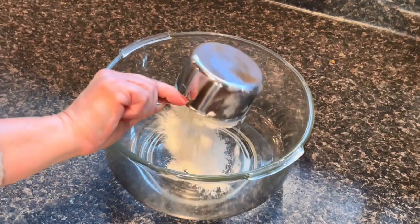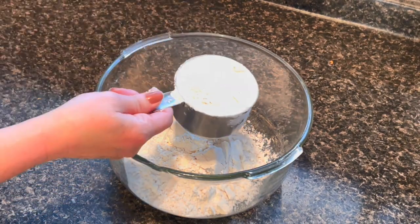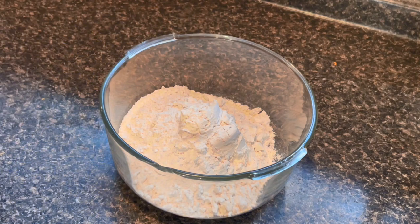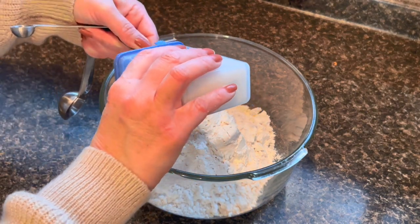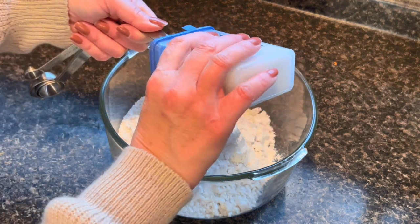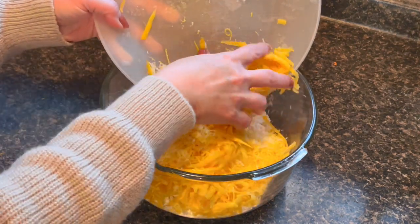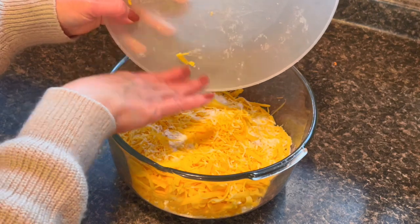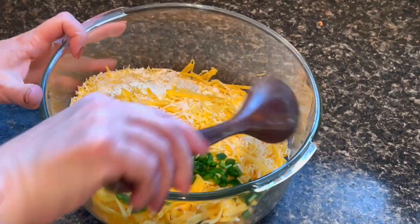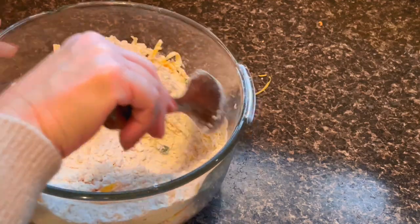Next, into a medium bowl we're going to add three and a half cups of all-purpose flour, one and a half teaspoons of kosher salt, two cups of shredded cheddar cheese, and our diced jalapeño pepper. Then we're just going to give that a nice mix, making sure everything gets coated in the flour and mixed in well together.